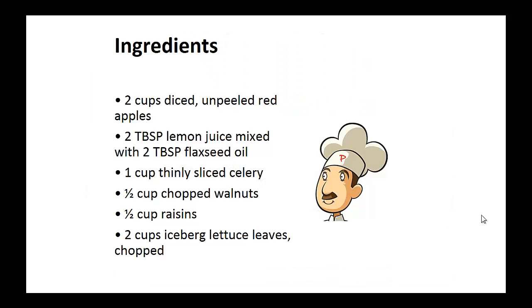Ingredients: two cups of diced, unpeeled red apples; two tablespoons of lemon juice mixed with two tablespoons of flaxseed oil; one cup of thinly sliced celery; one half cup of chopped walnuts; half cup of raisins; and two cups of iceberg lettuce leaves, chopped.